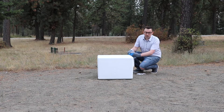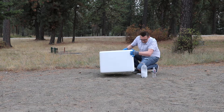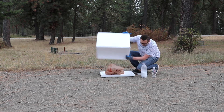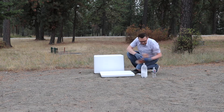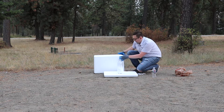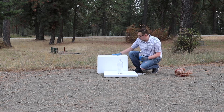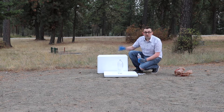This one is the styrofoam box. What I'm going to do right now is flip it like this and put it in. I'm going to put in this one right here. Pour water in the bottle and then close the lid and run.